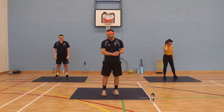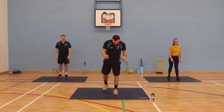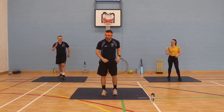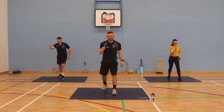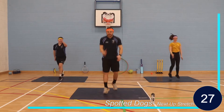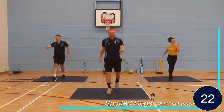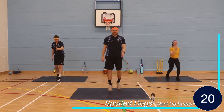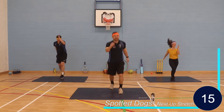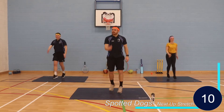Okay, to start off with we're going to do our Spotted Dogs, Mr. Evans. Wasn't planned but we're going to do it. So with the opposite arm, opposite leg — or follow Mr. Evans and do whatever he's doing. Ready? Three, two, one, let's go. Nice control. 15 seconds, that's all we're after. 100% effort.